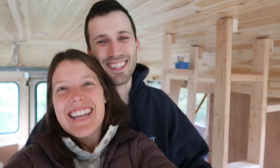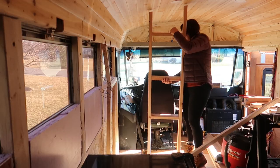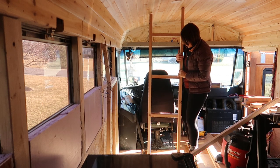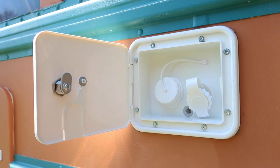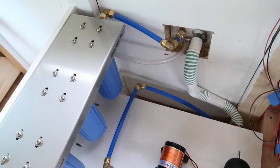It doesn't fit. We're Gavin and Emily, and we're converting a 2010 international school bus into our own tiny home on wheels. This week we started plumbing. Come along as we get our bus one step closer to being a home.